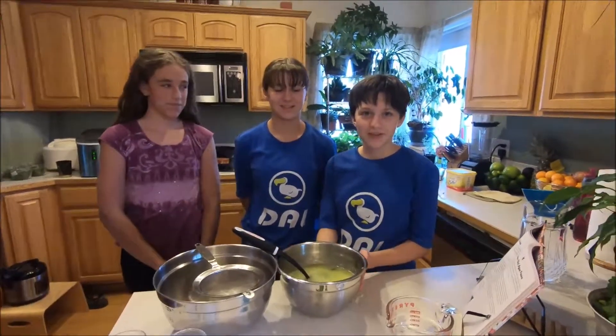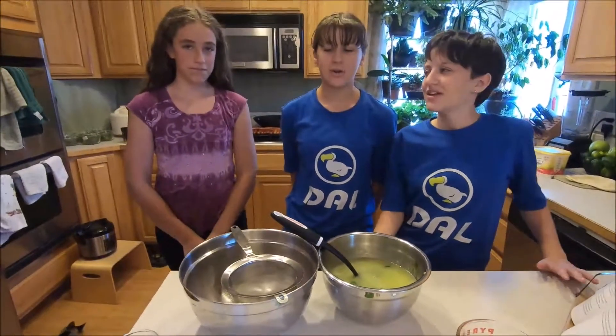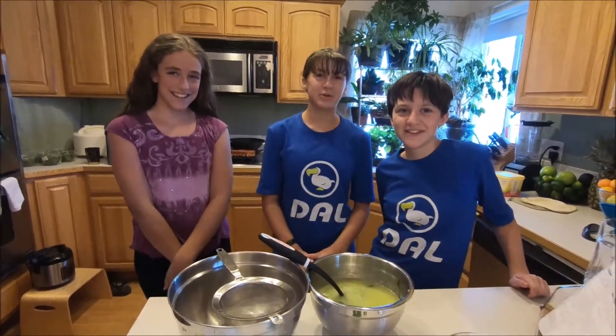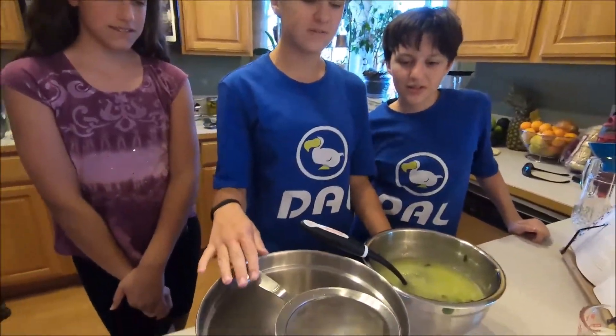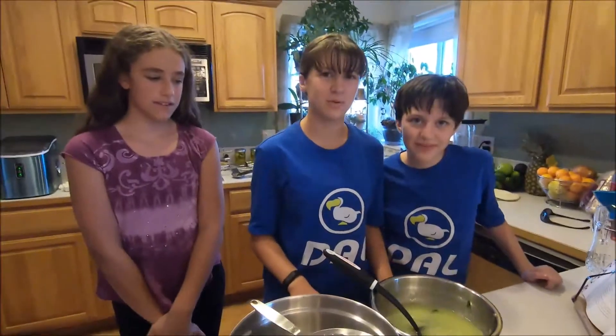Welcome back! All the flavors in our mixture have mixed together to be delicious. Here we have one of our guests who's going to be joining us for dinner. This is Sedona. We're going to be pouring our drink mixture through the sieve to filter out all the chunky stuff so it'll be a nice smooth drink.